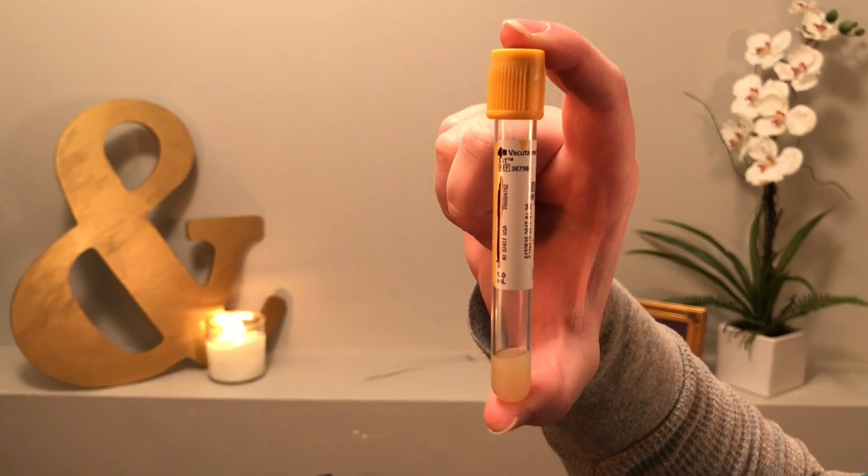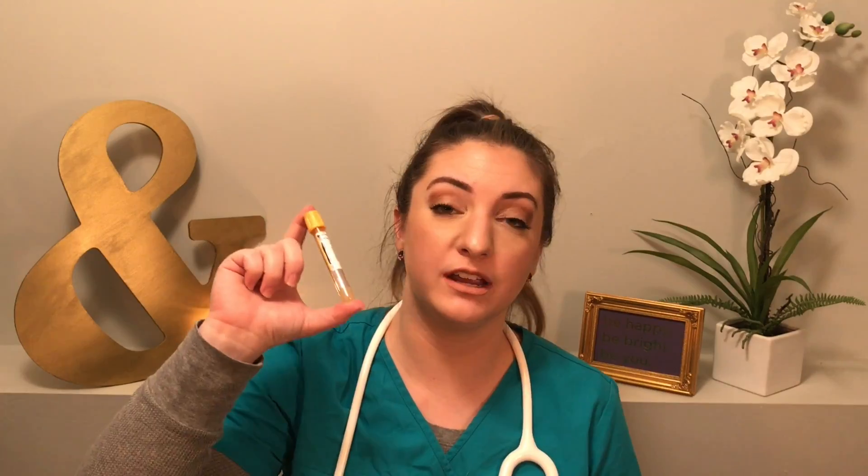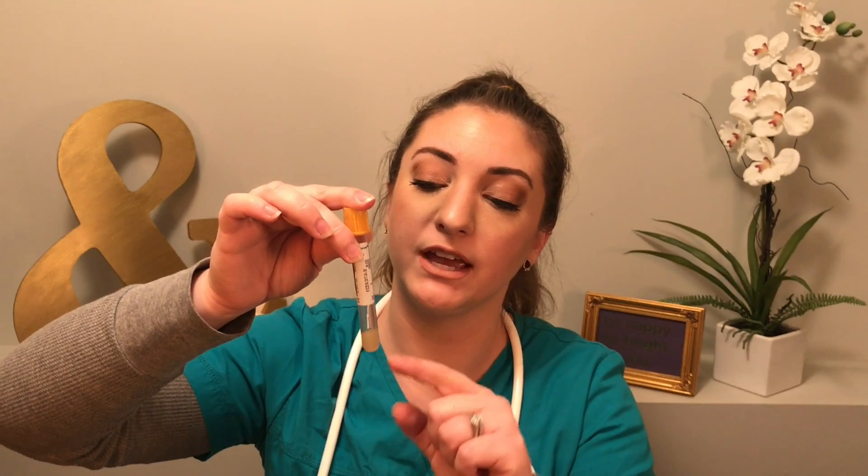The next one is the serum separator tube. The bottom has this little yellow gel — this is literally gold in a tube. This is like bread and butter to any clinic. The gel at the bottom is a clotting agent, so it helps the blood clot faster. Then we put it in the centrifuge. At the bottom you'll see a solid red area — all the solids from the blood. Then there's the gel layer. And on top, you'll see all of the liquid part of the blood, the serum. That is why they call it the serum separator tube.